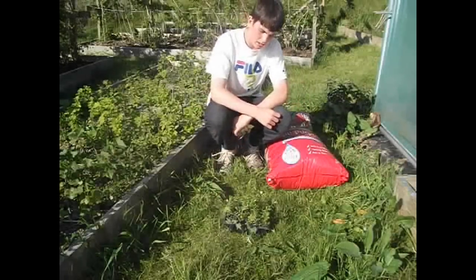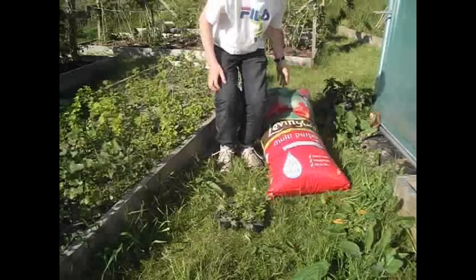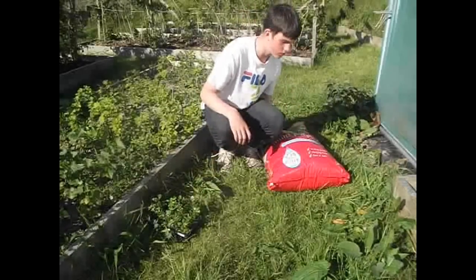Hi guys, how are you all doing? So today I just brought a new bag of compost and I'm going to try and pot on and transplant some of my spirea cuttings that I've done.